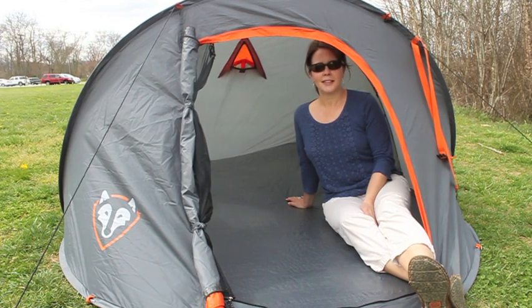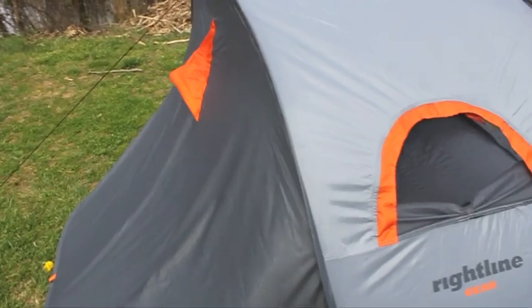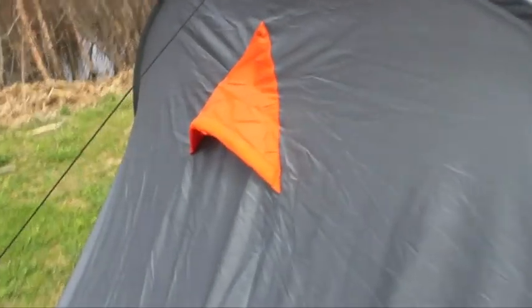The RideLine Gear pop-up tent is designed to sleep two adults. It has two windows and a condensation vent.